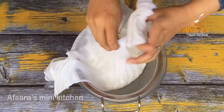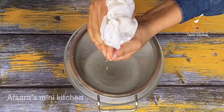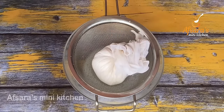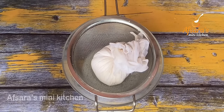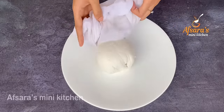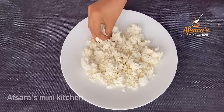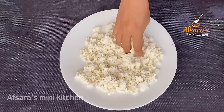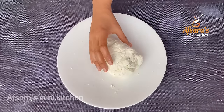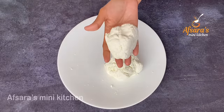After washing, press the chana in the strainer to remove excess water. Place it on the strainer and knead it for about one to two minutes. Then divide it into two equal portions.